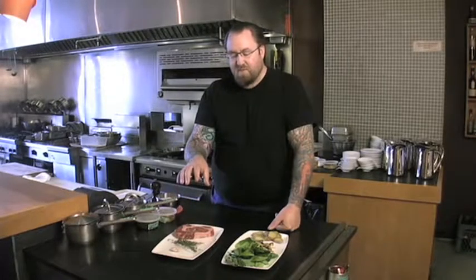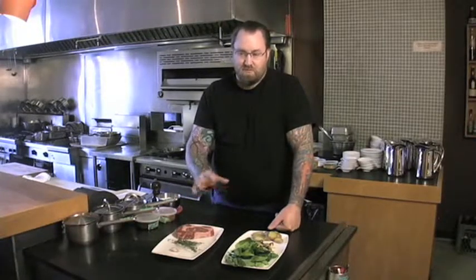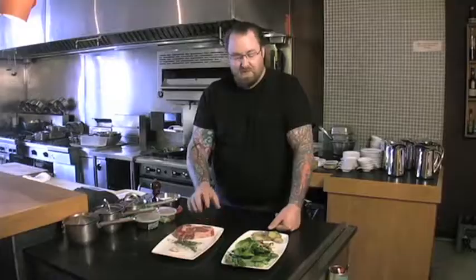We're coming into grilling season, but you don't always have to grill a steak to have the best results. In fact, doing it this way you'll be hard-pressed to want to go back to the grill.